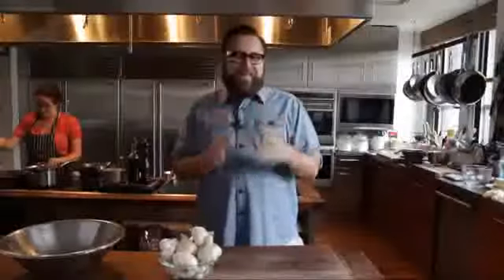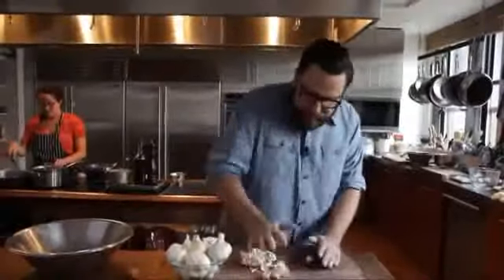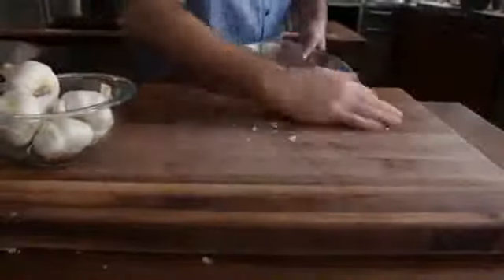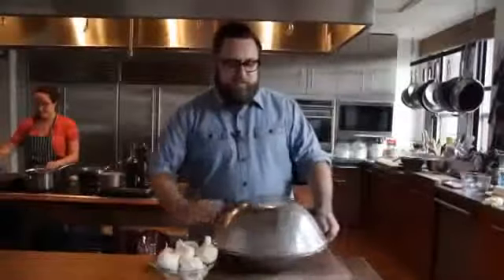I'm going to show you how to peel garlic in less than 10 seconds. First, take a head of garlic. Hit it with the heel of your hand to open up the cloves. Grab two bowls, put the garlic into the bowl, invert the lid over the top, and then shake the dickens out of it.